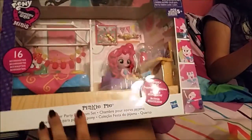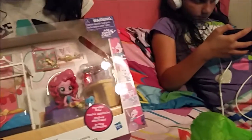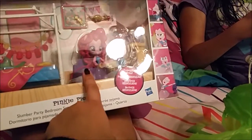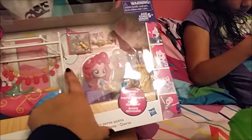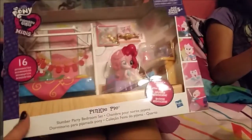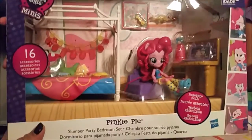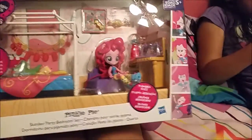Today we went to Toys R Us to pick up a few things, and one of them is a gift for a friend. Kaden already owns this one but it comes in different colors — Kaden's had a pink chair, different blanket, and a pink laptop. We're getting her best friend this one, which is the Pinkie Pie slumber party type thing.